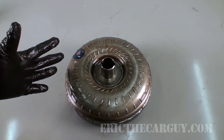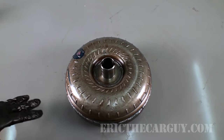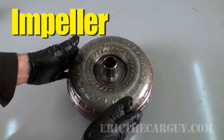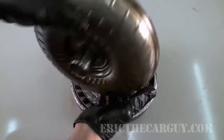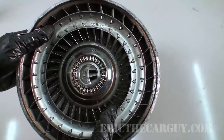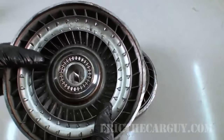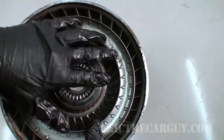A torque converter has three major components — or in modern torque converters, four major components. The first part is the impeller, which is actually welded to the outside of the torque converter housing, so the impeller spins with the engine. It sort of works like a jet engine in the way it moves fluid through these vanes on the inside. As the engine rotates, it's moving fluid through these vanes.